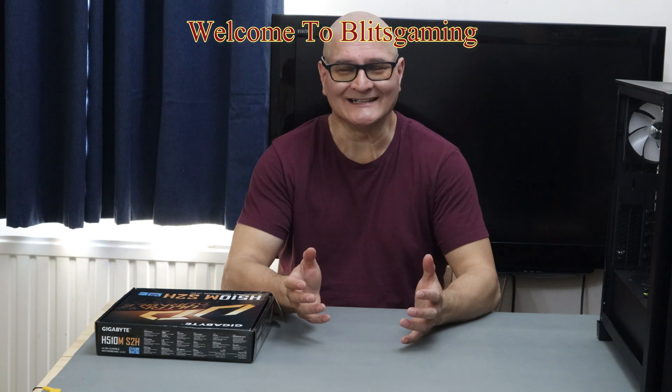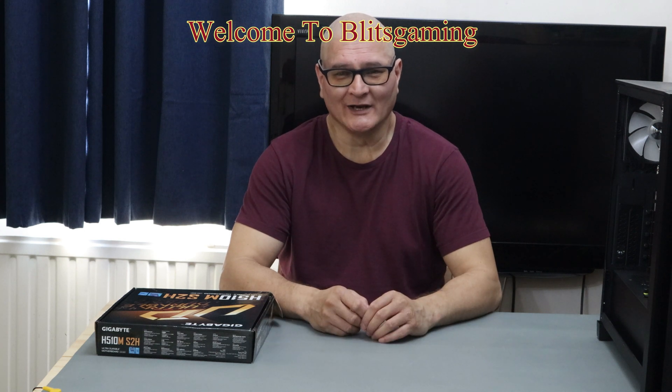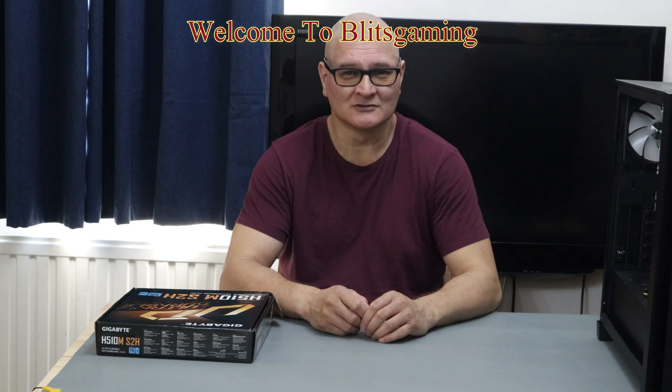Hello all, it's me Andy from Blitz Gaming. I hope you're having a great day. It's still boiling in the UK and I am still being roasted. The aircon didn't turn up until too late today, so I've got to put up with it for at least another three hours.